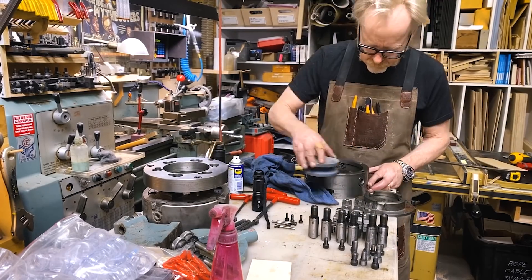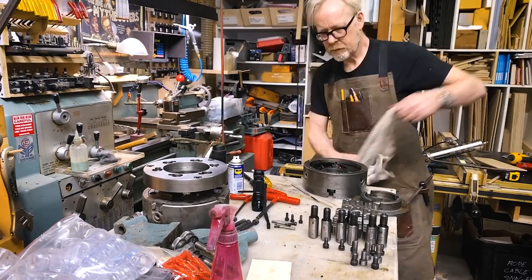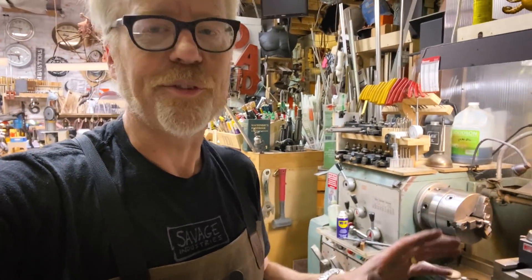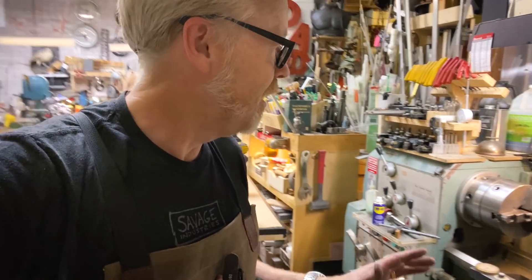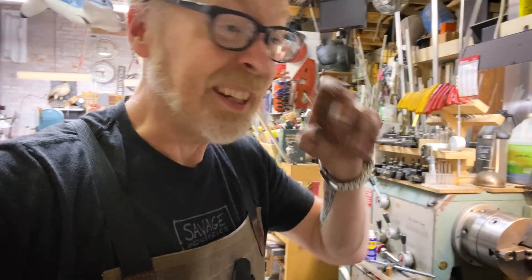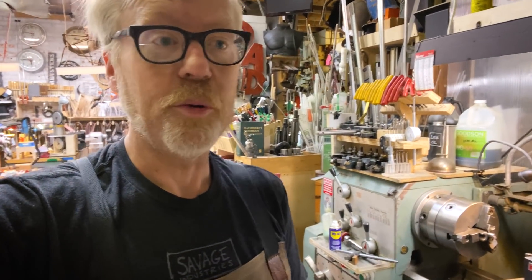Once I had the pins and all the pieces knolled out on the table, I started reassembling, but first I ran an india stone on a lot of the flat surfaces — not to actually sand down the surfaces, but mostly to take down any burrs or dings. A lot of these parts, the main bodies of them, are made of cast iron, which is fabulous for reference surfaces, but it's soft, and if you ding it, that ding can actually throw it off the next time you try and put it together.